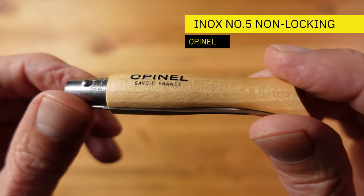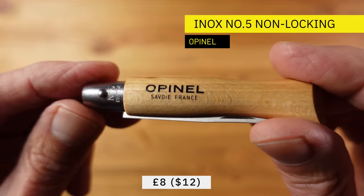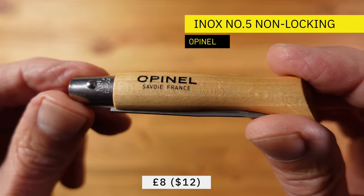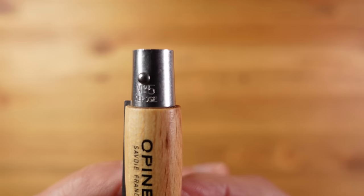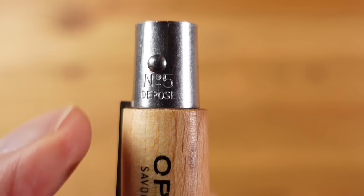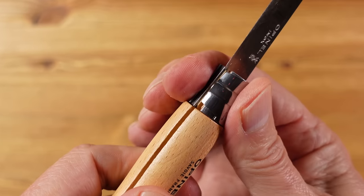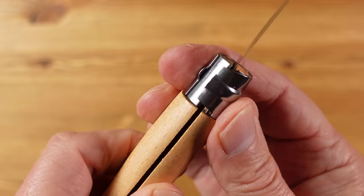This is the Opinel Inox No. 5 non-locking knife and this one comes in at £8. Opinel are a French maker which started making knives in 1897, so some real heritage here. The range of knives is denoted by a number which relates to the size of the knife. The one we have here is a number 5 and the design hasn't changed in over a century, with the exception of a locking system which was introduced in 1955 and further improved in the 90s.